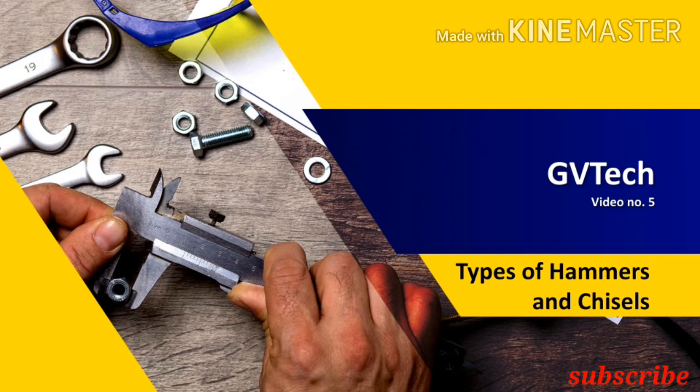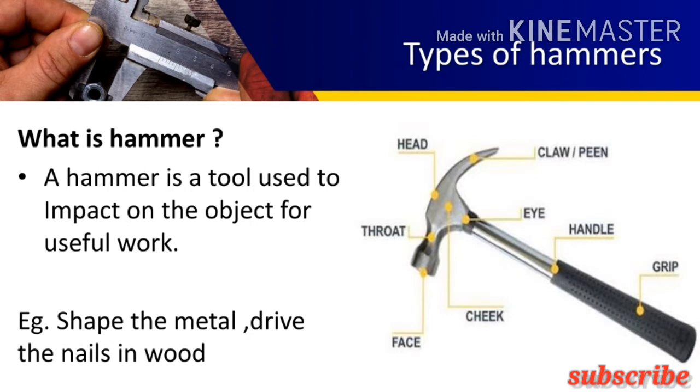So let us start — what is the hammer? A hammer is a tool used to impact on an object for useful work. It has two main parts: head and handle. The head consists of face, peen, cheek, and eye hole, where the face is actually used to impact on the object. It has a convex shape, which allows it to reduce the wear of edges and also doesn't leave any mark on the object.